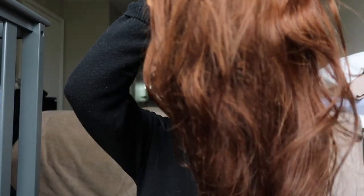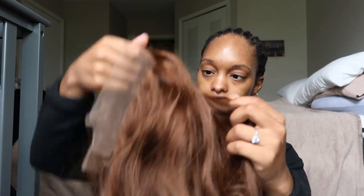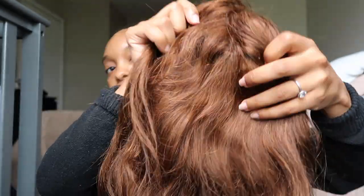Look at this color — who am I, right? This is what she looks like out of the pack, and this is the first time I'm seeing it, same as you guys. Right off the bat, I can kind of see that it is very see-through, and it might be because of how light the wig is.